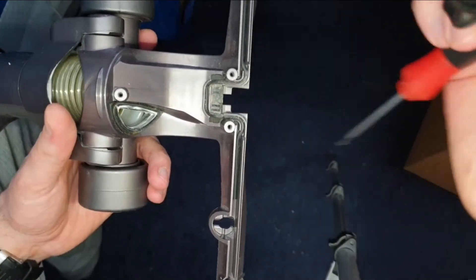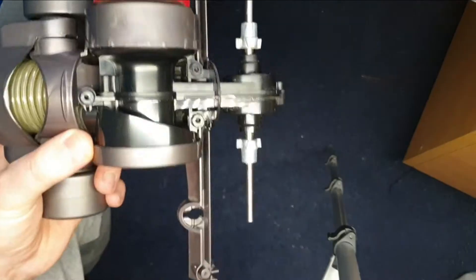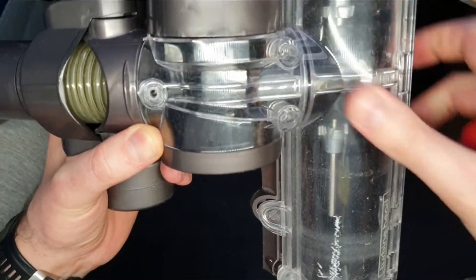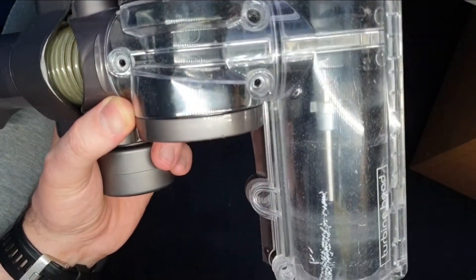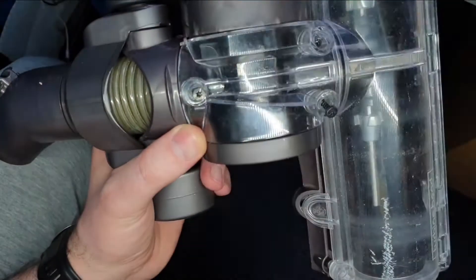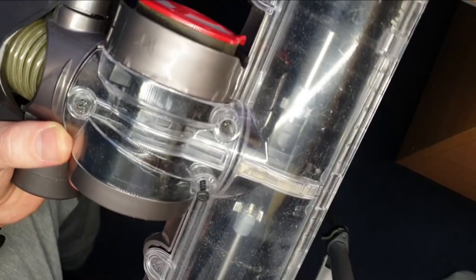There's another gasket but it stays in place. Just put this thing on, of course the cover, and the three screws — one, two, three — and a few more: this one and this one.